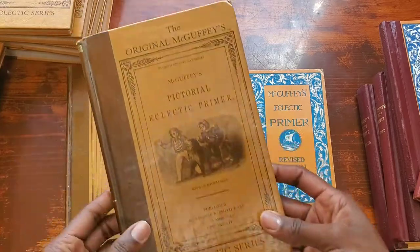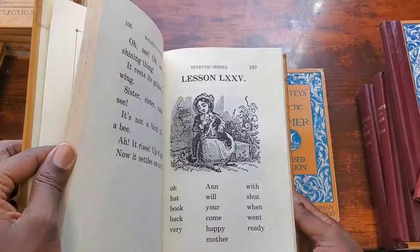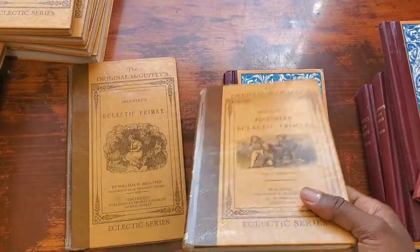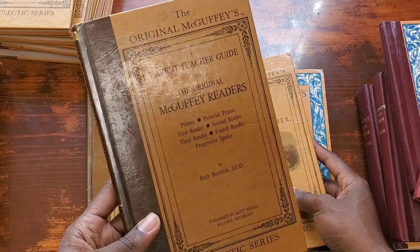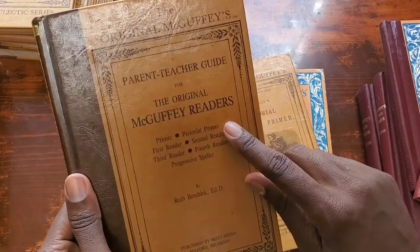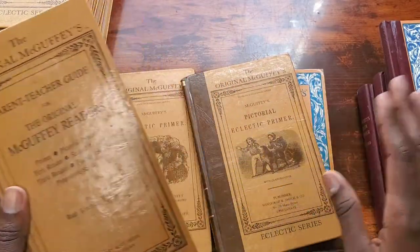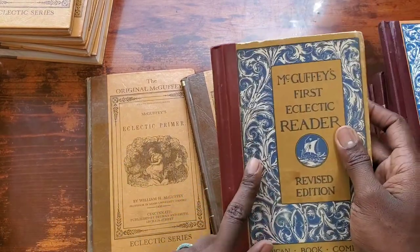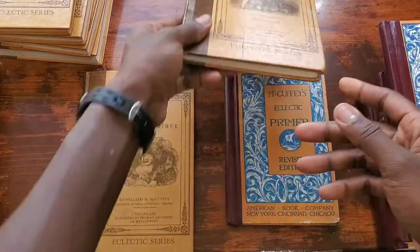Another difference is that the original includes a pictorial book, which the revised does not. The revised goes straight to the First Reader, while the original has a pictorial section and then the First Reader. I figured this out from the teacher/parent guide that came with the original set — it explains where each book fits in. I couldn't find a similar pictorial resource available for the revised online.